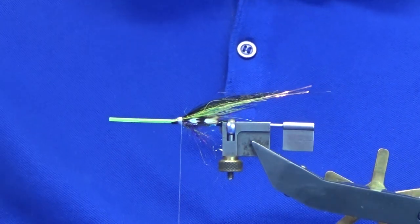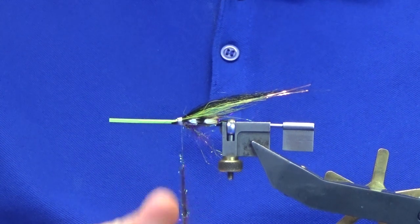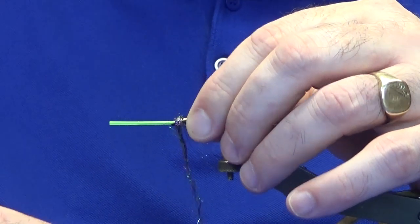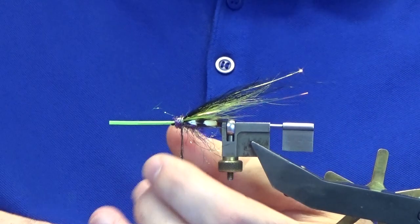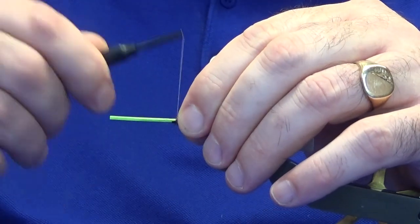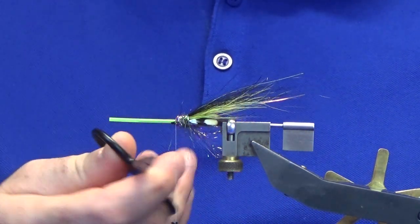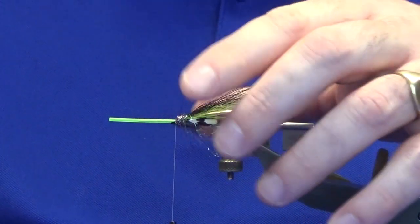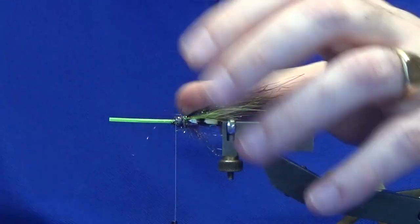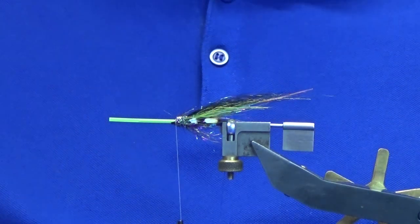So we're just going to go back to our rainbow light bright. Come in and hold everything back, nice and tight with the light bright. Any excess just take it away, bring your thread in front. Any longer pieces, come in and take those away. Hold the wing and jungle cock eyes back - just pluck that out a wee bit to bring more of the flash into the wing.